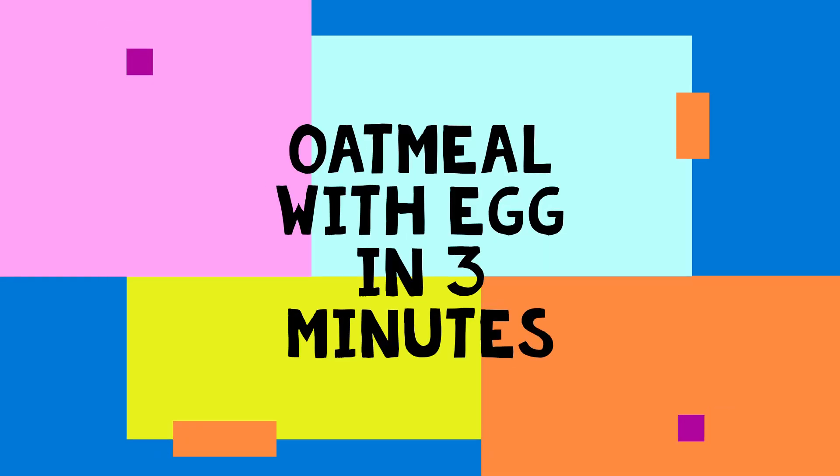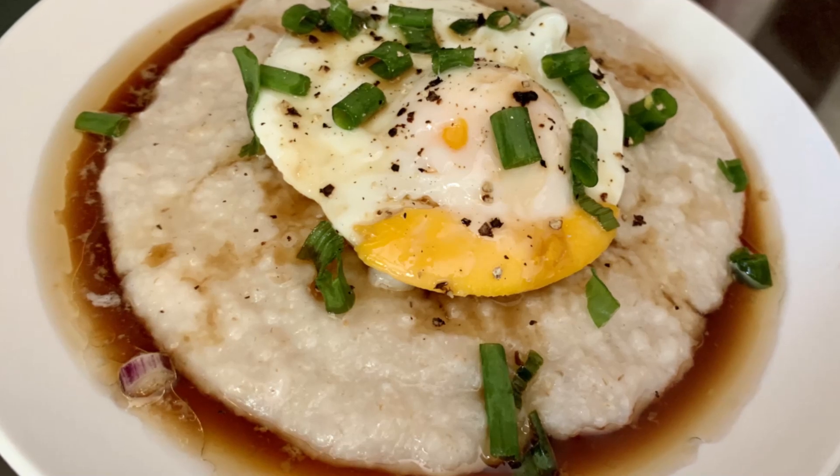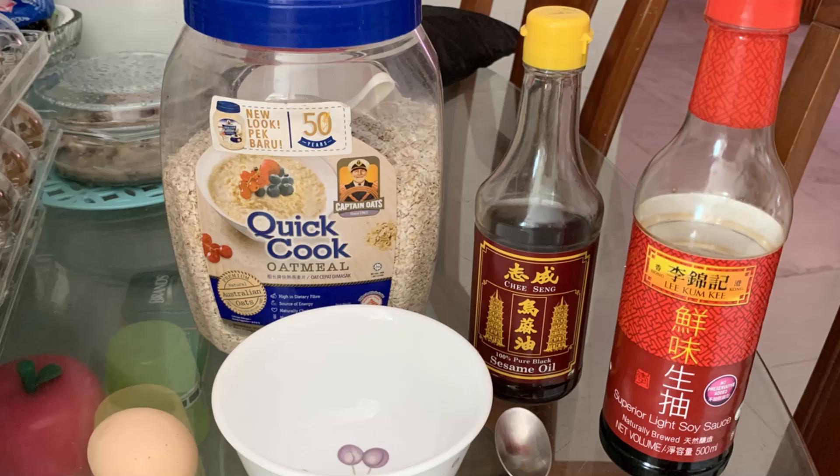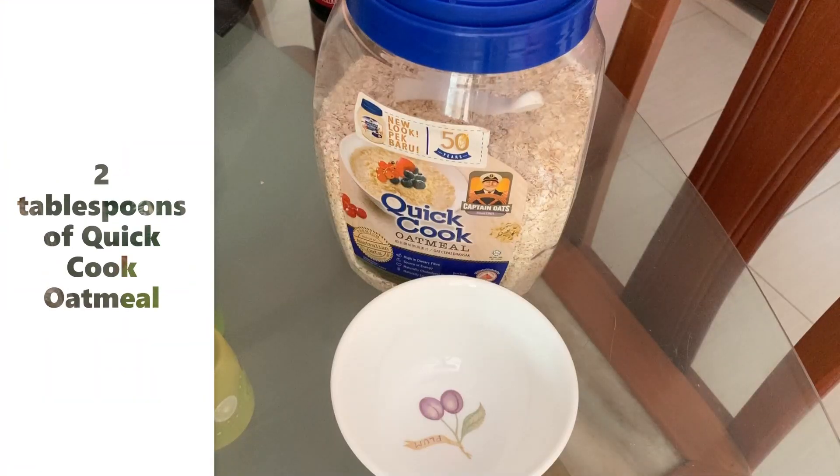Hi everyone, I'm Shirley and I'm back. Today we will be making oatmeal with eggs in a microwave. Just need three minutes of your time for this, so let's get started.